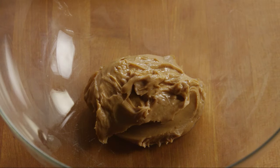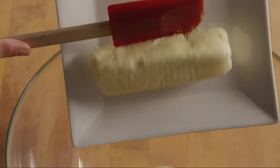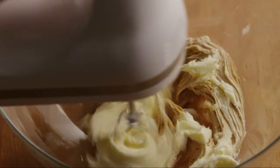To make this frosting, add one cup of creamy peanut butter to a large mixing bowl. Use a good quality peanut butter for the best flavor — it really makes a difference. Then add half a cup of room temperature butter, that's one stick. Beat the butters with a mixer until light and fluffy.